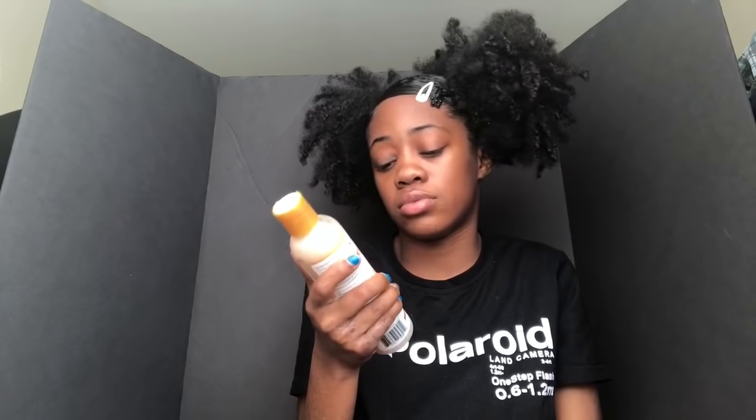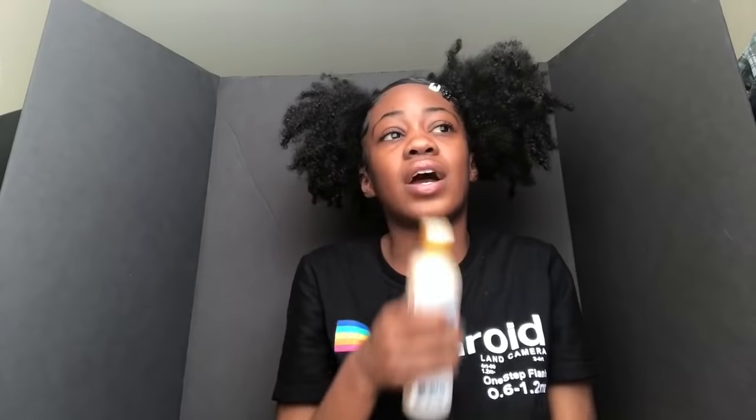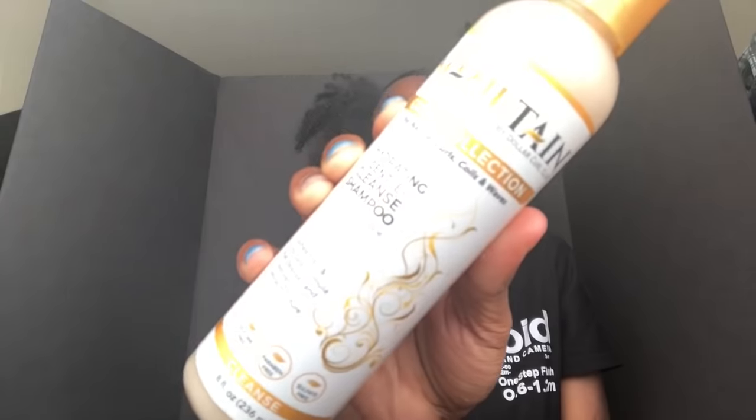Next I got the Maintain by Dollar Curl Club hydrating gentle clean shampoo. I just got this and I used it once and I love it. You know how you can wash your hair with some shampoos and after you wash it, it just feels so dry and all your moisture is gone? This actually helps — my hair still feels like it has its oils and natural minerals in it. I love this.